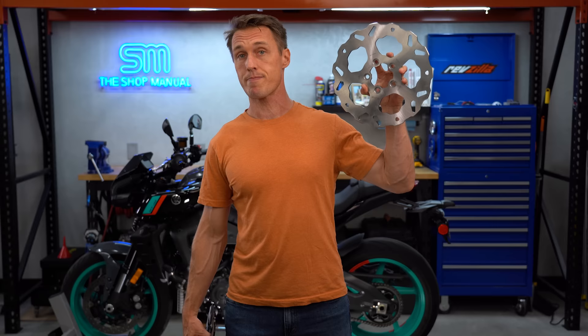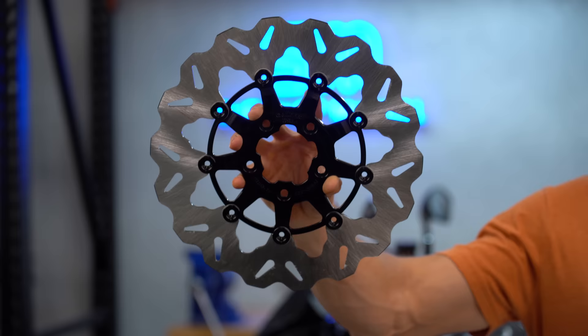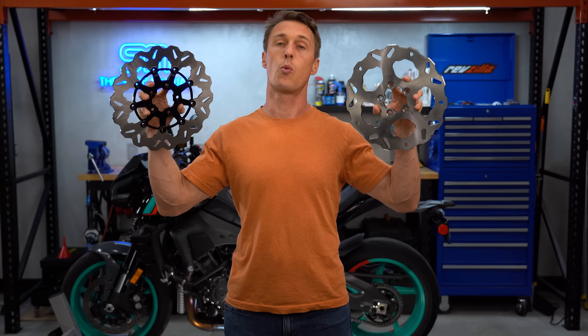When it comes to disc brakes, there are solid rotors, and then there's what's referred to as floating rotors. One design has an Achilles heel, while the other is so comprehensively superior that nearly every modern motorcycle comes with it. What's the difference and why does it matter? Let's open up the shop manual and find out.